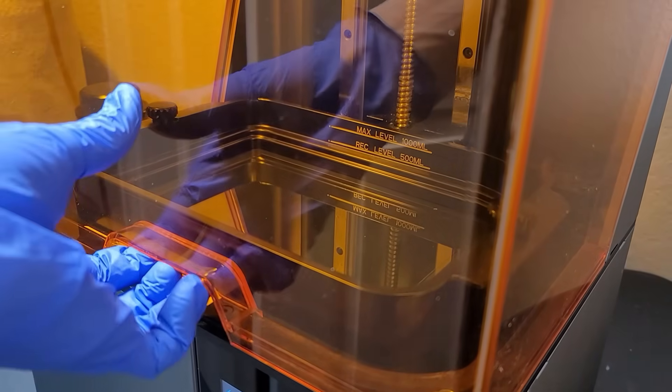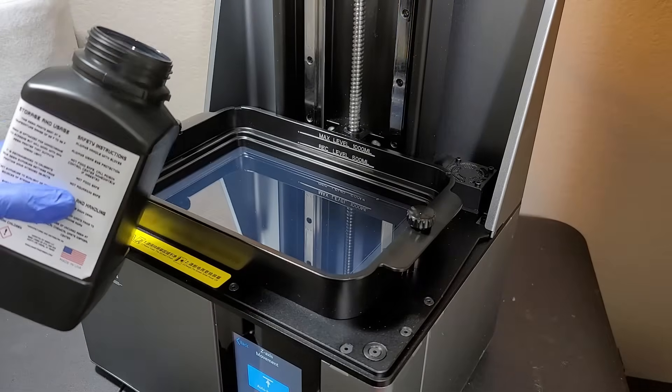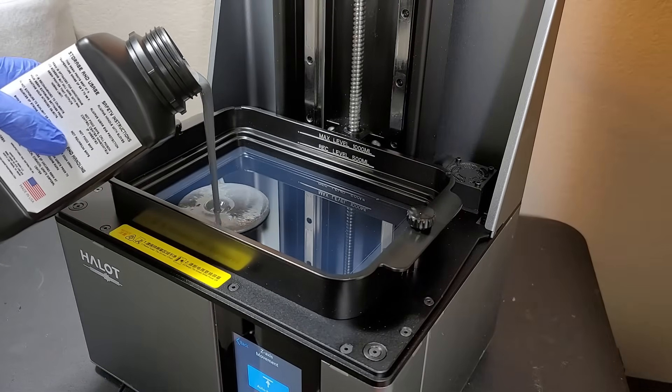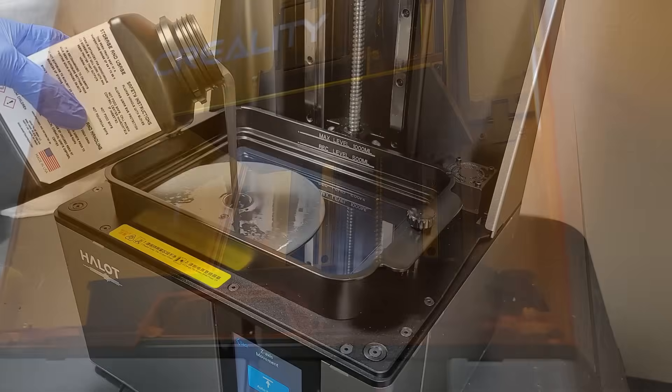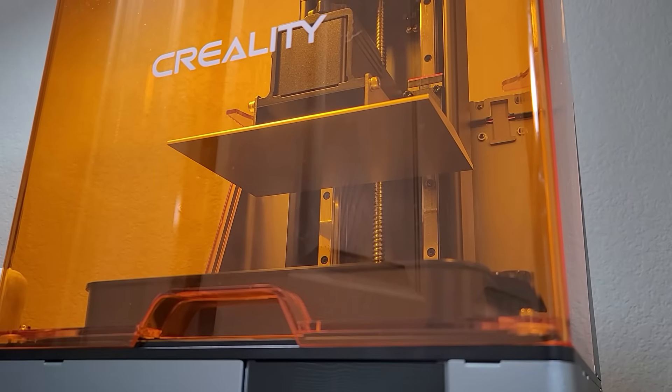Hello everybody and welcome to this video. Today we are going to be talking about Creality's Hallett Sky Resin Printer. This is an 8.9 inch 4K mono LCD resin printer and it costs about a thousand dollars.